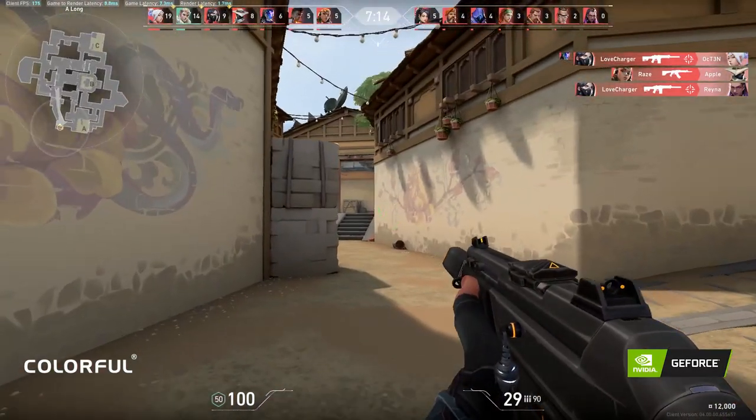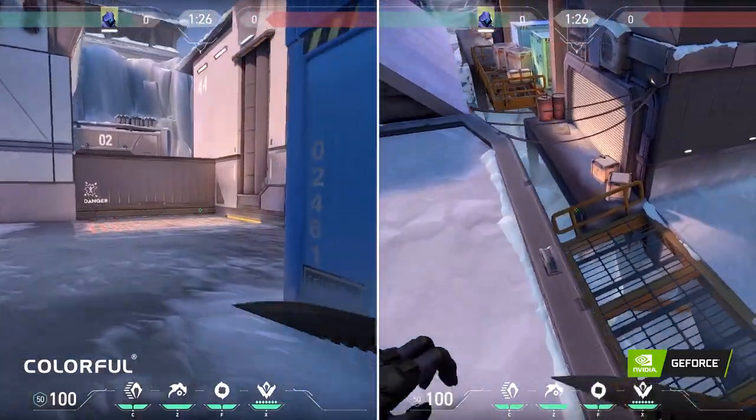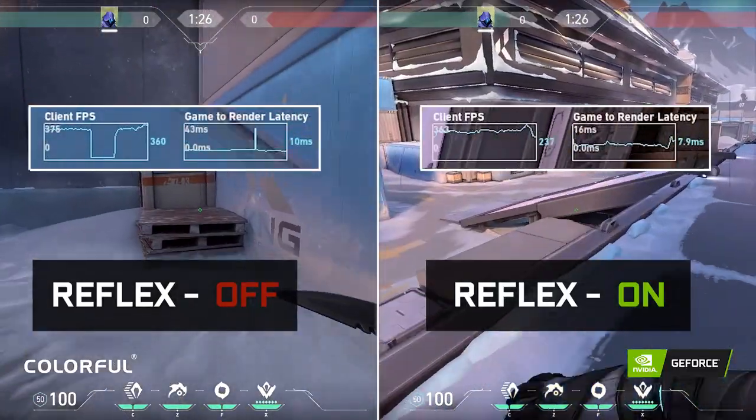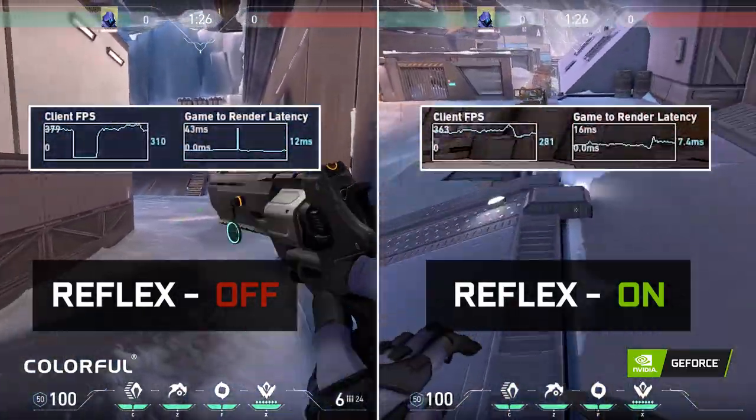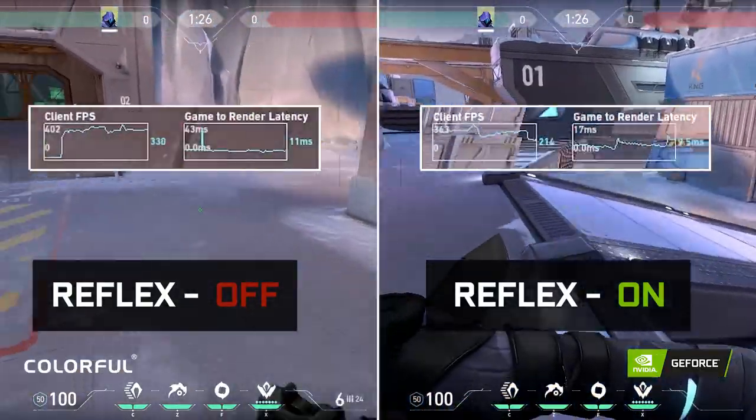So let's see how much difference we get when Nvidia Reflex is turned on. Here we have a Valorant custom map opened and one of our staff is navigating the map with Nvidia Reflex turned off and on.